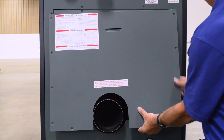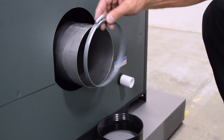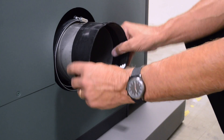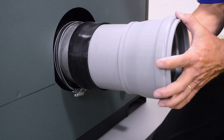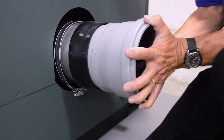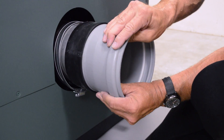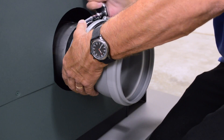Reinstall the lower rear access panel and screws. Slide the two flue exhaust adapter clamps onto the flue exhaust adapter. Slide the silicone rubber gasket halfway onto the adapter, then insert the polypropylene adapter into the gasket and make sure it's seated against the flue exhaust adapter. Move the two clamps over the silicone rubber gasket and tighten to secure.